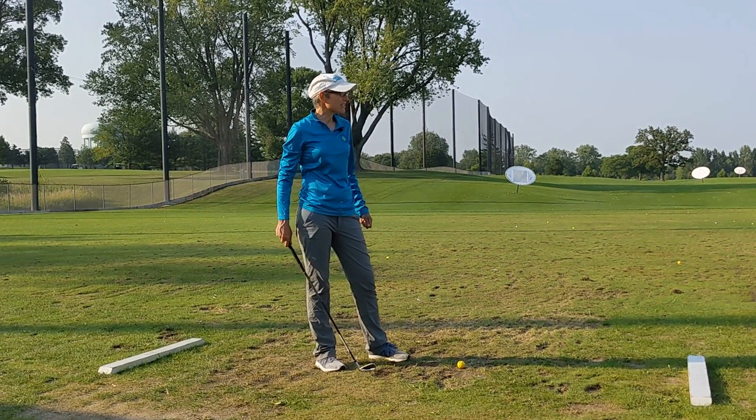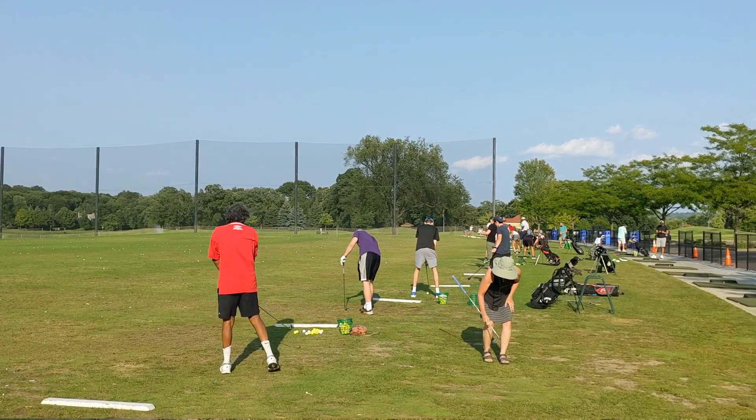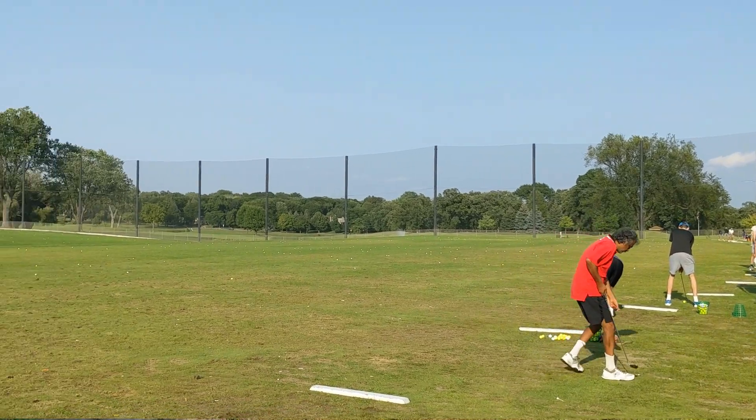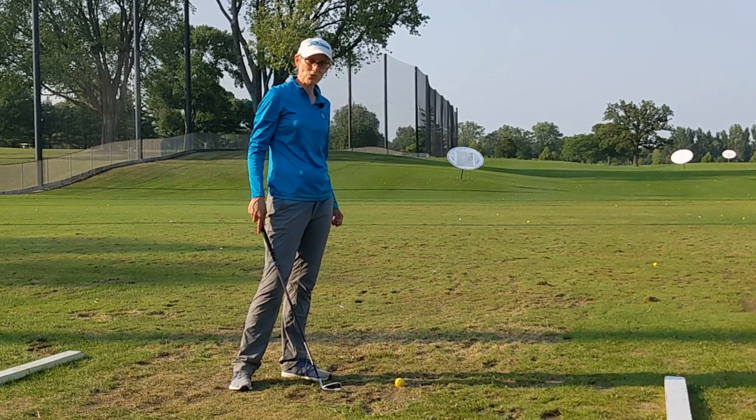It's been a great golf season, the range has been busy and a lot of the hitting spots are looking a bit like this — they're pretty worn out, not much grass around.